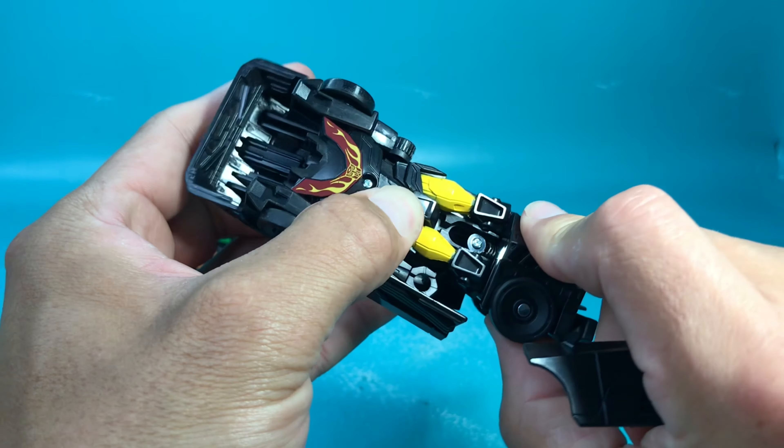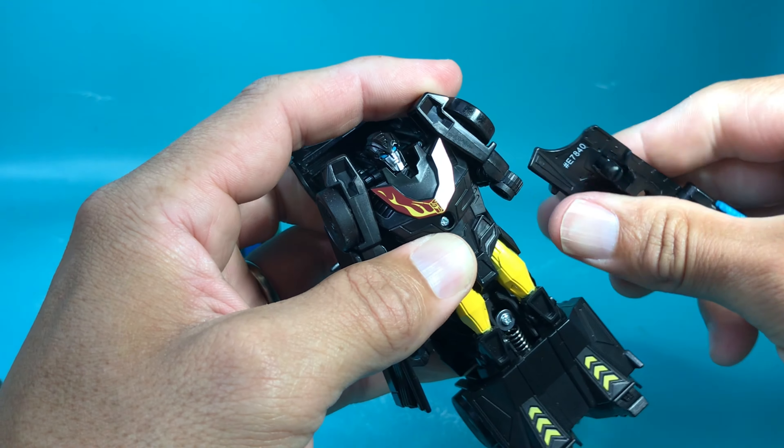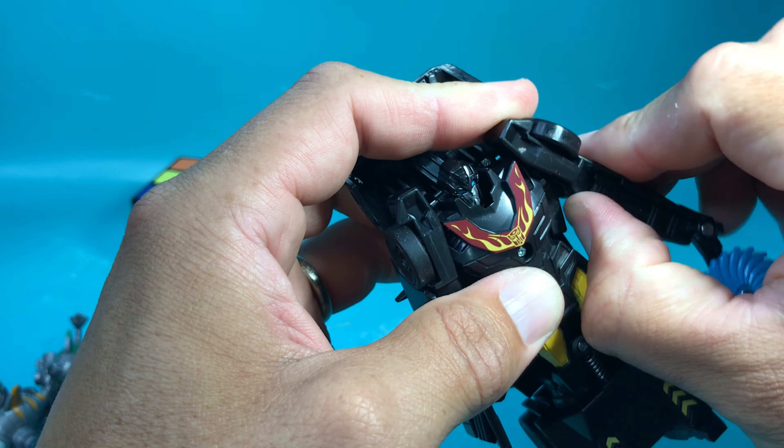And I think that fixes pretty easy — just put this thing back in there. There we go.